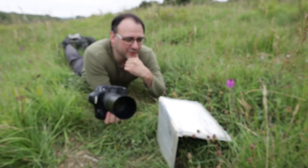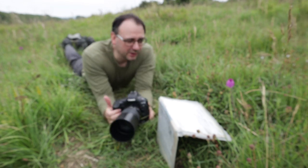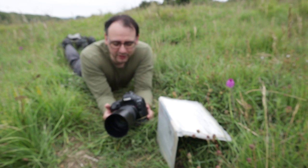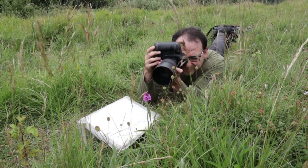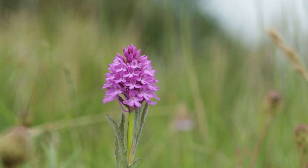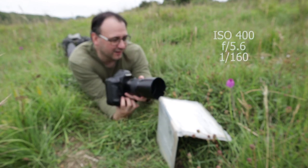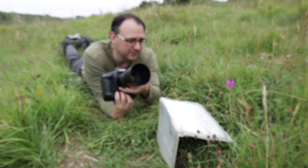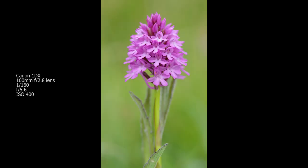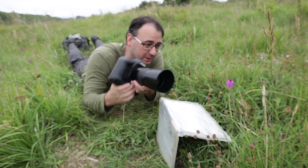I'm going to stick with f/5.6 — happy with the background. I've gone down to ISO 400; I don't want to shoot at 800 since I'll get better quality at a lower ISO, but if I go too low the shutter speed gets too slow for hand-holding combined with any wind movement from the orchid. ISO 400 is giving me a shutter speed of about 1/160th of a second, and when the plant is staying still I think that's going to be perfectly fine. I'm going to move in a bit closer just to fill the frame even more.